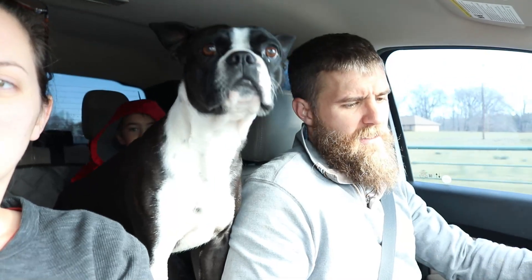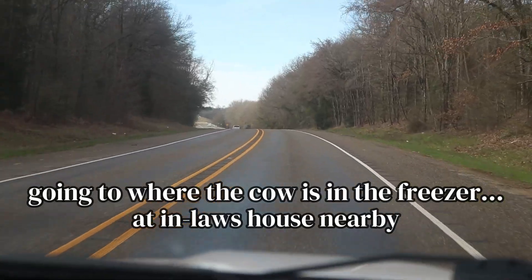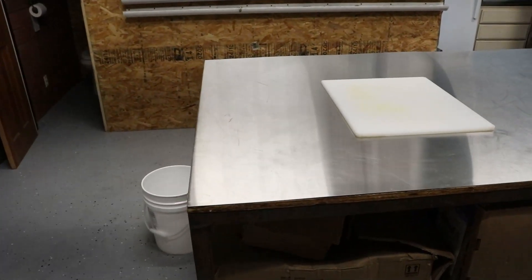We're headed today to go and process the cow. We are headed to my in-laws' house because that is where most of the cows are.